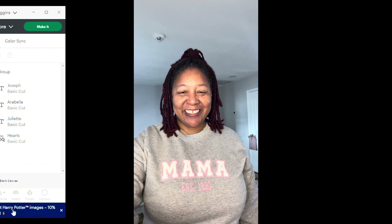I'm going to change the color of 'established 1990' to pink — I'm going to do it in pink glitter, same as the pink background of MAMA. But actually, I'm not sure that's what I really want. What I really want to do is an offset — I don't want the white puff vinyl to just sit on top.